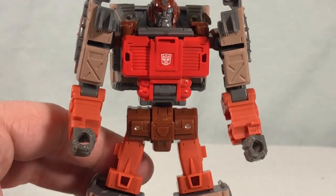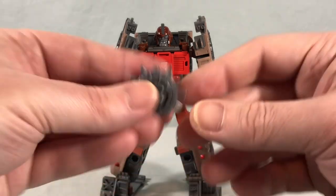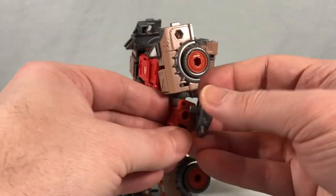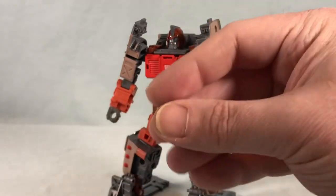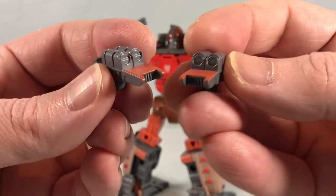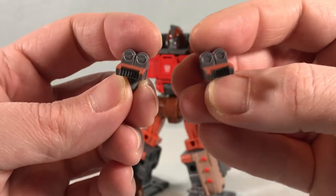He's a really cool looking figure and he comes with a bunch of accessories. He's got this spiked shield that you can peg onto the side of his arm. He's also got these two pieces that are meant to be guns of some kind, so other characters can hold these and use them.